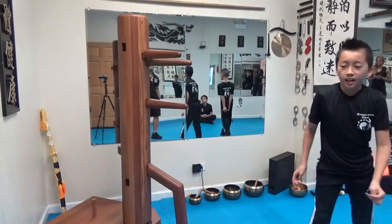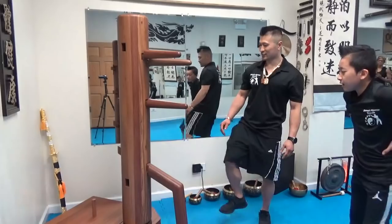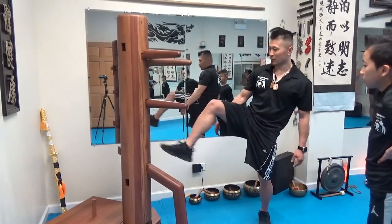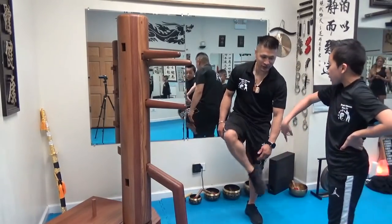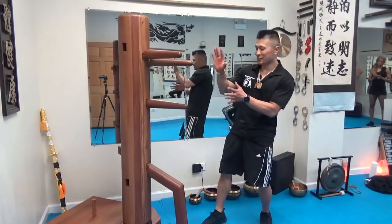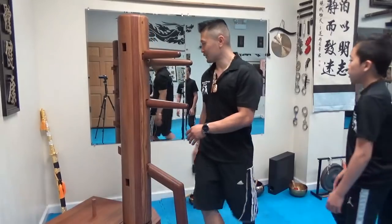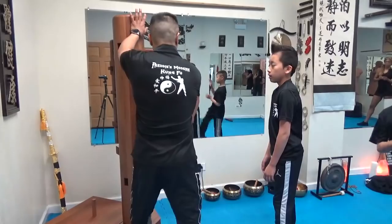You got to fix your form. You have 16, but your form needs to be better. So basically, when you guys kick here, you hit with the ball of the foot. When you kick up, point it down so that you're hitting with the... And then this hand — left low, right high. When you go on the left side, it's right low, left high.